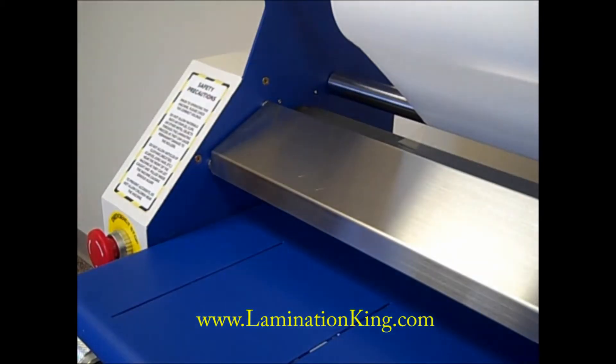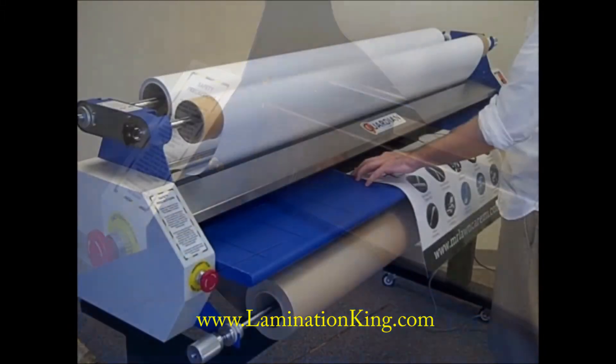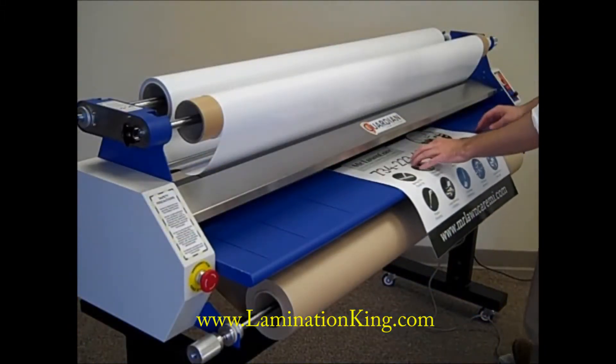With both an upper position for loading laminate and mounting to board materials, and a lower position for laminating to vinyl and thinner media, the user has flexibility in operation while preventing accidental injury.